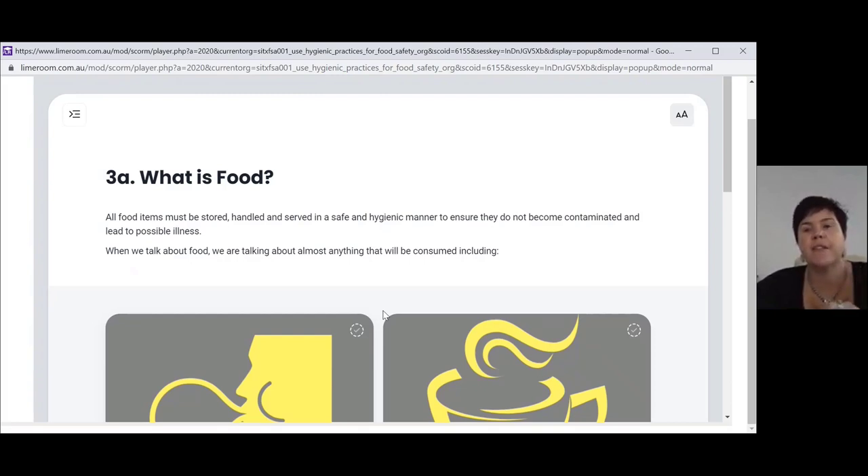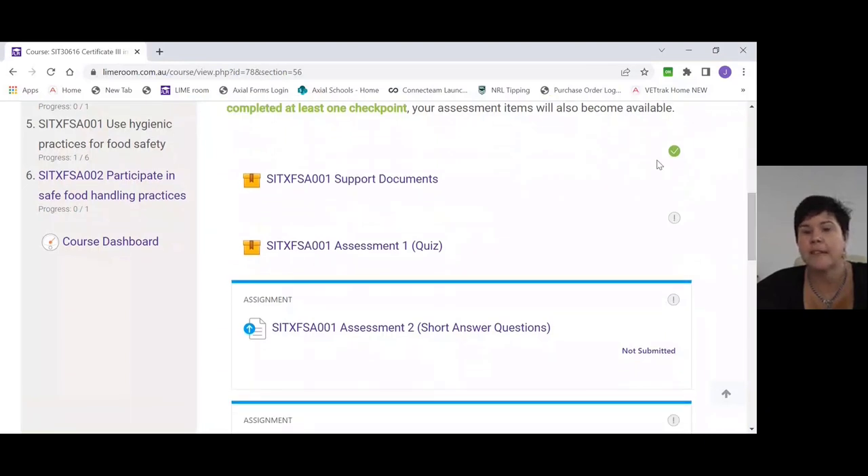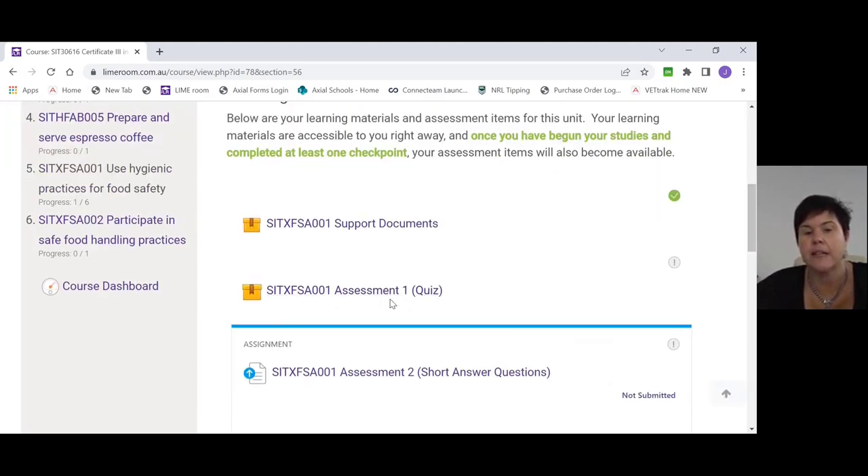Once you've completed that first checkpoint, close out of the support documents. As you can see, I've now got a green tick on my support documents, and I no longer have a lock symbol on anything else. That means I can now go on and complete the other assessments. It's mandatory for you to do that — otherwise these will stay locked and you will not have access to them.